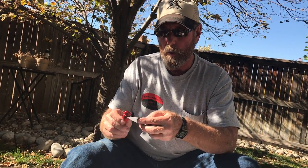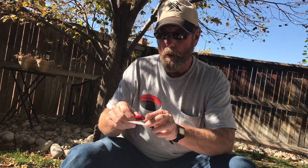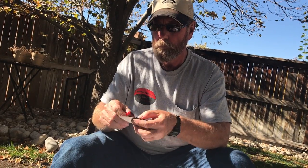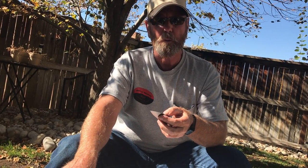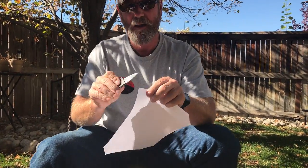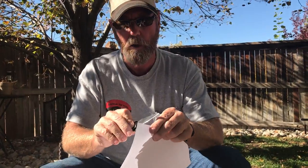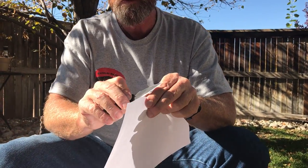That might be coming up on a minute, so let's quit sharpening and polish the blade real quick. Anybody got a banana split out there? I could sure use one. All right — oops, I flipped it over. That's actually pretty darn good.